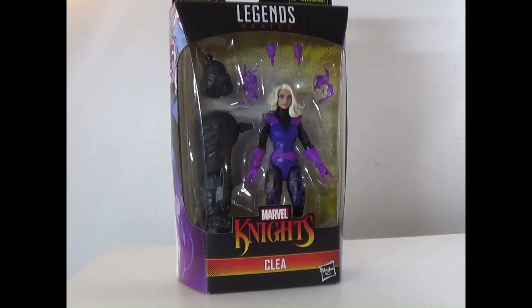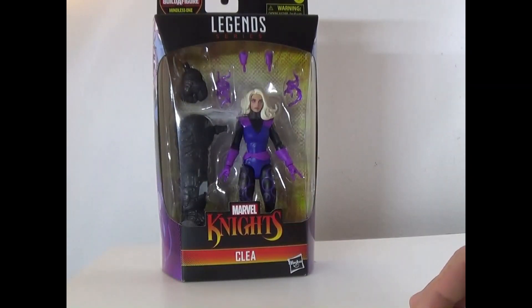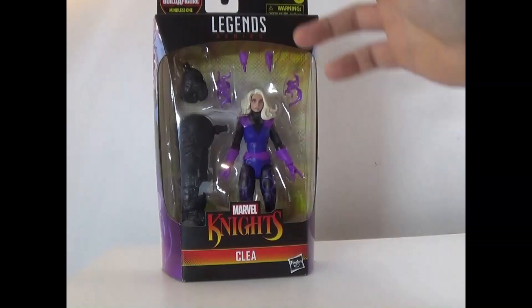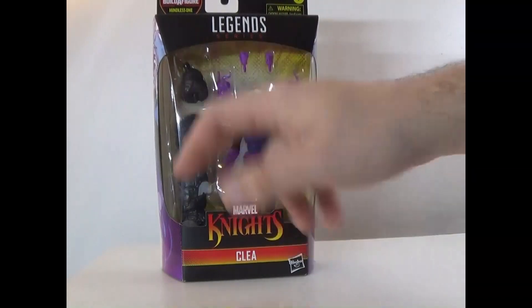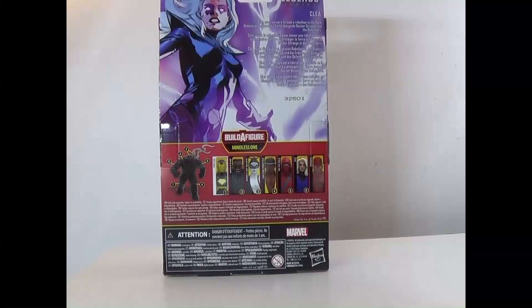Hey everyone, how's it going? It's ThatNerdRyan here and today we're reviewing the Marvel Legends series Marvel Knights Clea. Here she is in the box with hands, magic, and then of course the last piece of the Mindless One. On the back it says Clea uses sorcery to lead a rebellion in the dark dimension and protect Earth alongside Doctor Strange and the Defenders.